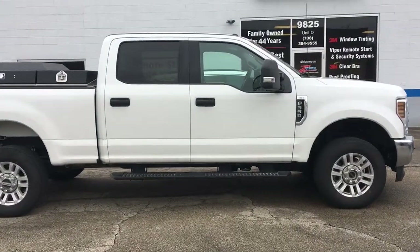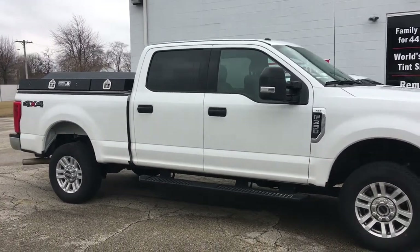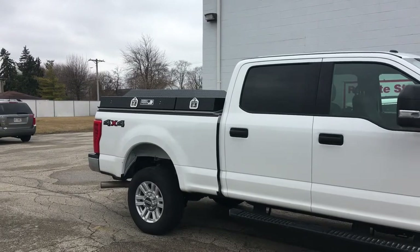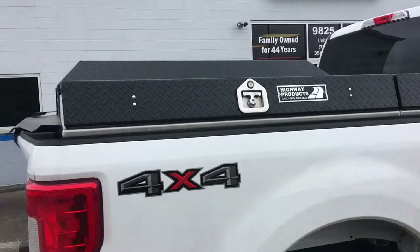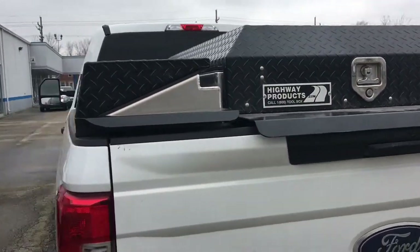So we installed a combo system on it — a remote start and an alarm system. Now what's cool about this truck is not only is it for the inside of the vehicle, we also have sensors on all of these boxes that are in the bed of the truck, and all of these have alarm systems on them as well.